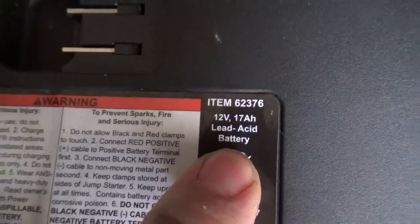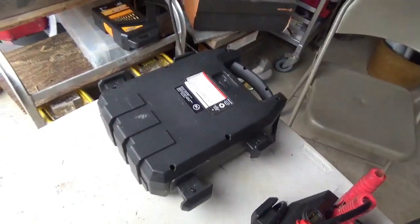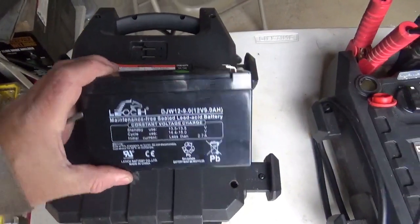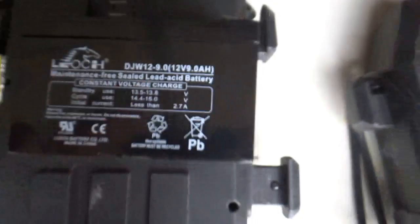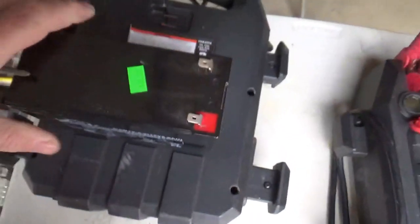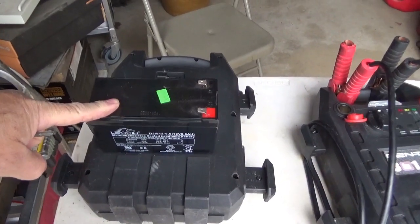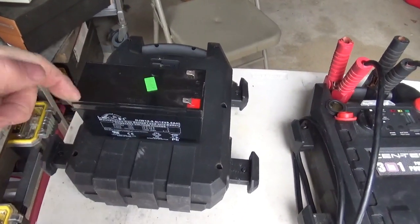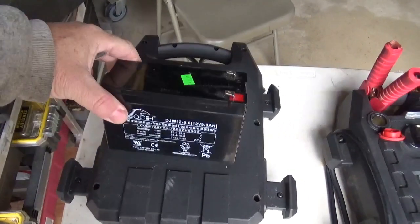If you take a quick look at the specs, this thing has a 17-amp-hour battery. Well, 17-amp-hour batteries are expensive — probably as expensive as the entire jump pack. But what I have here is a 9-amp-hour solution. I picked these up — you can see I paid $10 for them. These are used, from a kind of a farm of Apple laptops and other things that were on uninterruptible power supplies.